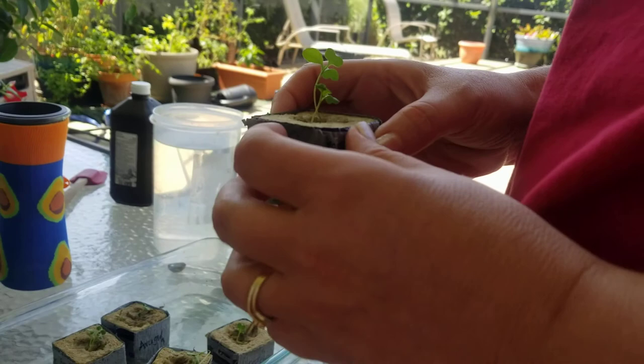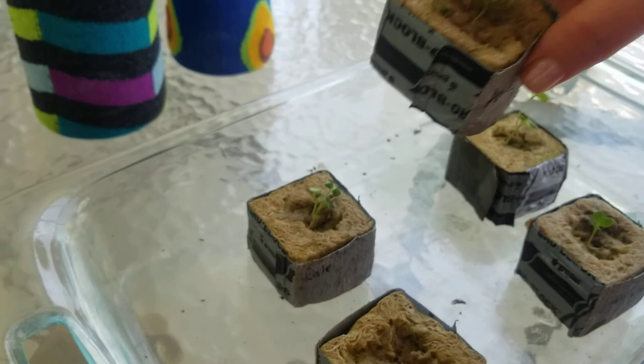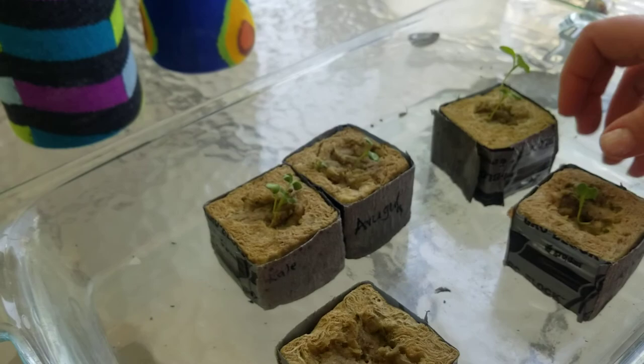This one didn't do so well when it was indoors — I didn't catch it on time, I didn't bring it out on time, it got too leggy. This one right here suffered from a very hot day we had out here. It's been 97 degrees out here.